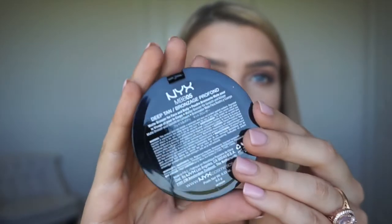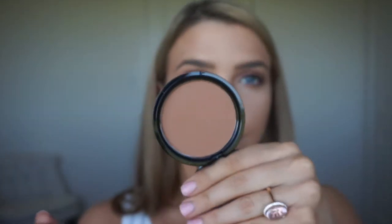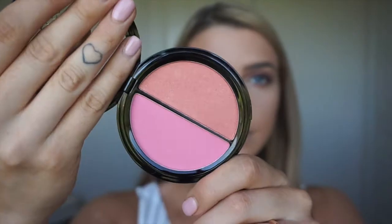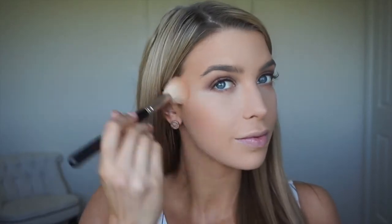Now using the NYX Matte Bronzer in the shade Deep Tan and I'm just basically going over all our contours with this. Whenever you're contouring, always use a matte bronzer — it definitely is a much nicer look than if you use a shimmer. Now for blush, I'm using Model Co's Duo Blush and I love to mix these two together. The Model Co blushes are really pigmented so you don't need much — it's just a really nice peach with light pink and it looks so nice together.